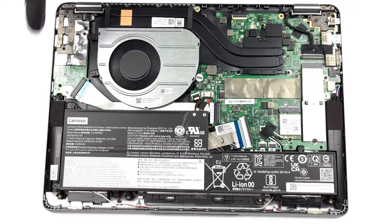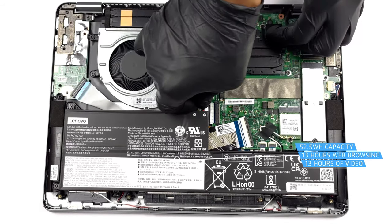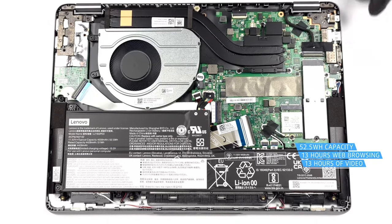As for the Ryzen 5's efficiency, it makes the 52.5Wh battery last for 13 hours and 9 minutes of web browsing, or 13 hours and 20 minutes of video playback.